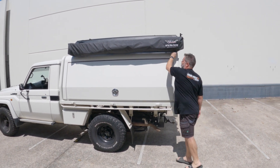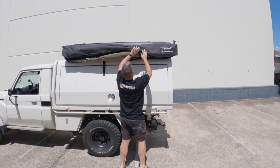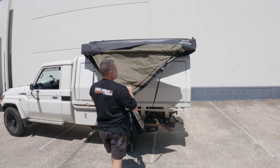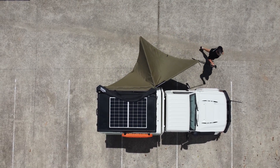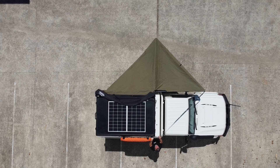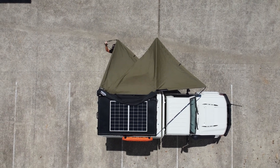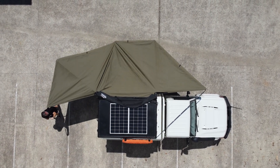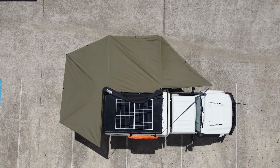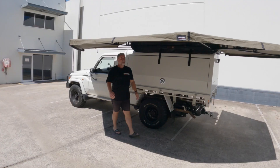It's really just a matter of undoing these zips. Pull this on. We've got the Bush Company hooks as well that go on this side. We'll tighten that up in a minute. Then we just open this one up, walk it around, and that hooks into that. Then we just pull that tight. Done. What did that take? A minute.